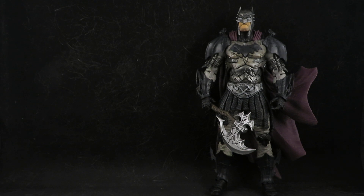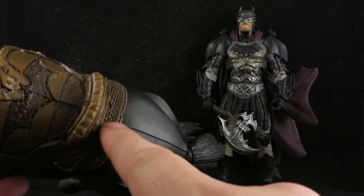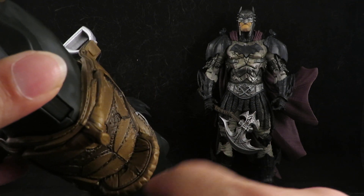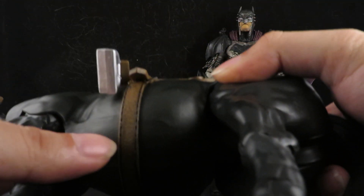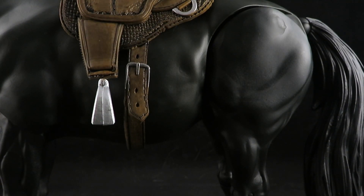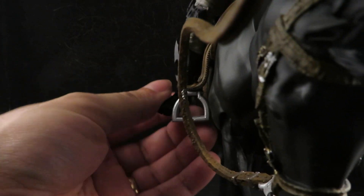You got the Gladiator Batman and he will be riding on this steed. I also did some line paneling on the saddle — this was all brown, so I brought out the bat symbol there, the stitching, and dirtied up the belt. He's gonna ride this horse.